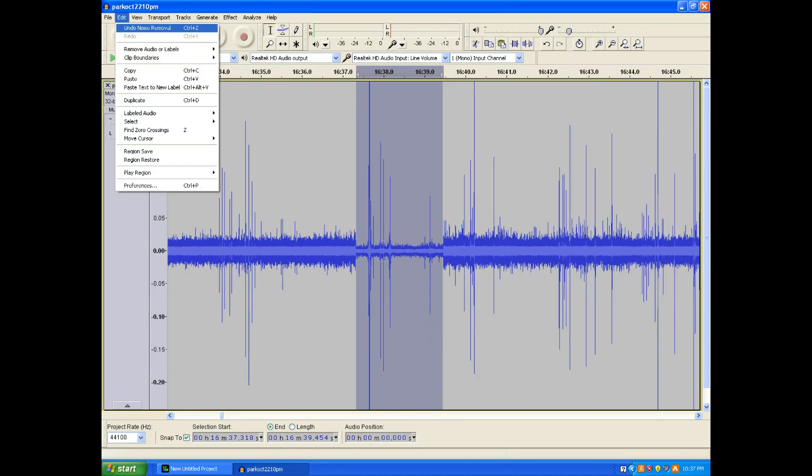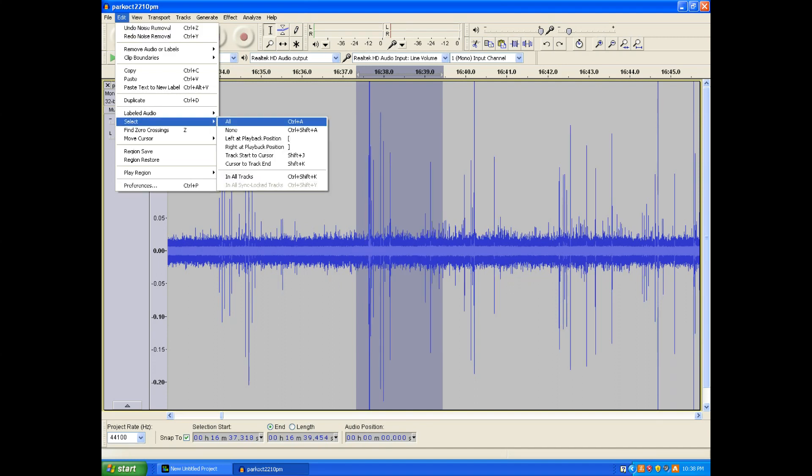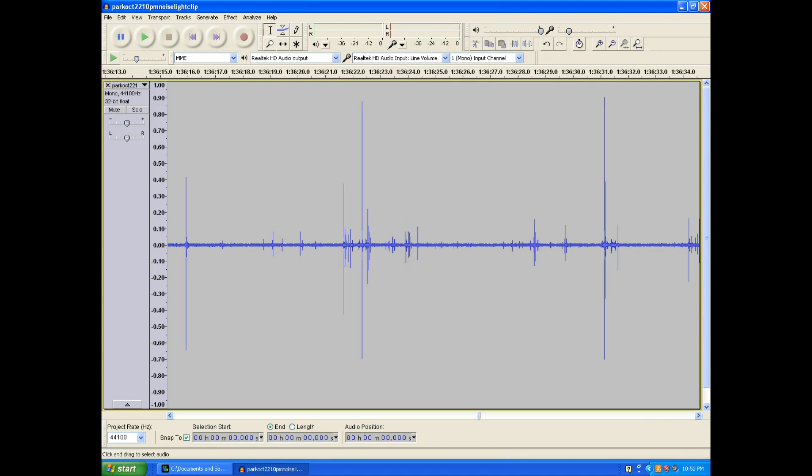If the noise profile is good, the lightning burst should only shrink in height by half at most, and the thick band of noise should become much thinner. Select Edit, Undo Noise Removal, then select Edit, Select All. Go to Effect, Noise Removal, and select OK to apply the noise removal to the entire selected recording.